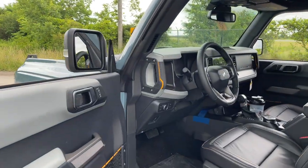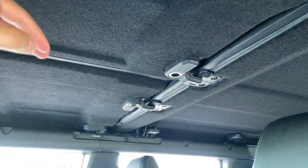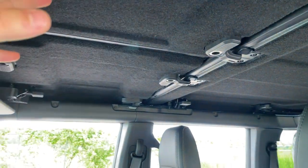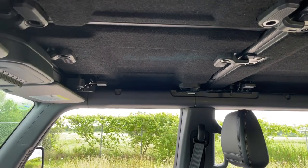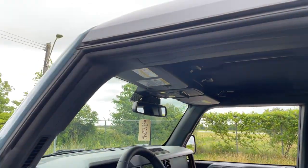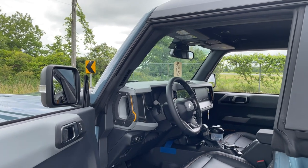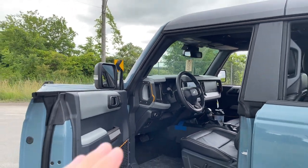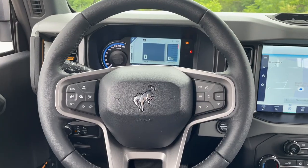One thing to highlight before entering: this vehicle has the soft sound-deadening headliner. I noticed when it was raining — even raining hard — I didn't hear much noise coming through the top at all. It works very well, so it's definitely worth optioning when configuring your Bronco.